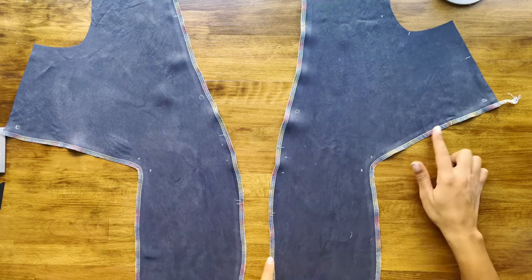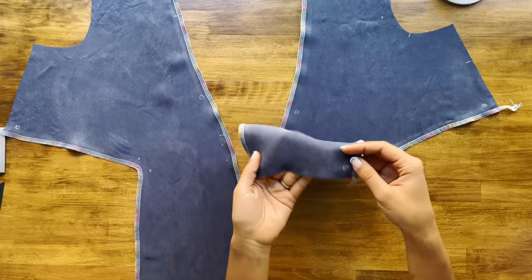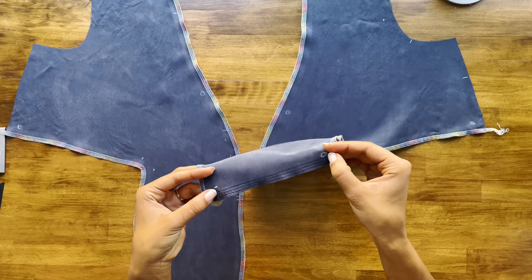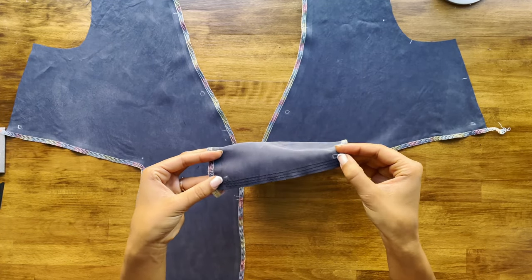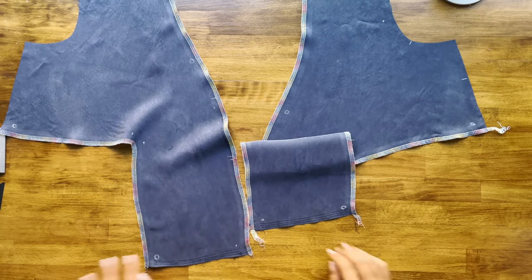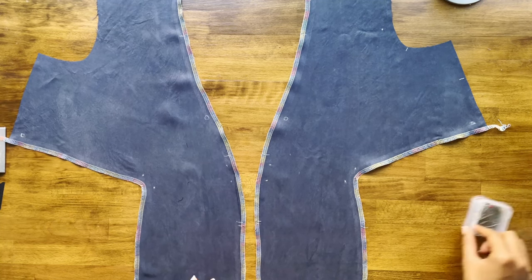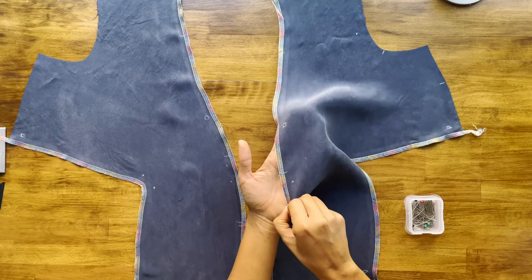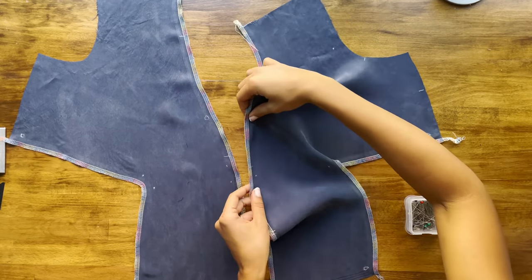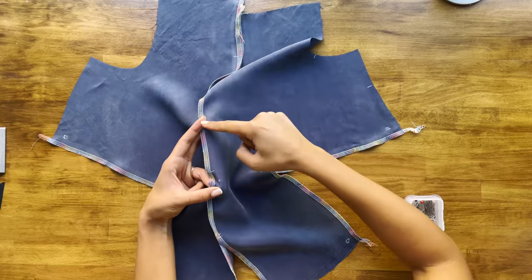Now that we've finished those edges, we're going to sew a couple lines of basting stitches at the bottoms of the extensions to gather in between the smallest dot and the biggest dot — not all the way to the edges, just between those two dots — on both sides. Then we'll put the two right sides together and stitch along the center front between the big dot and the little dot to start connecting the two front bodice pieces.